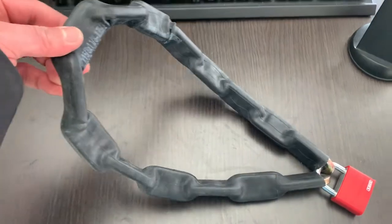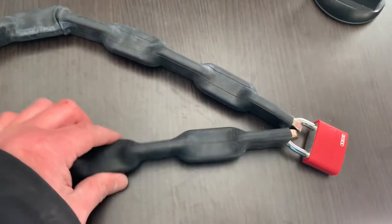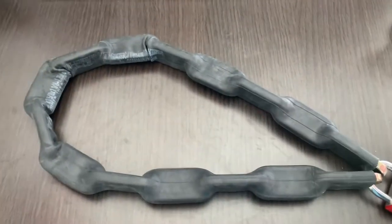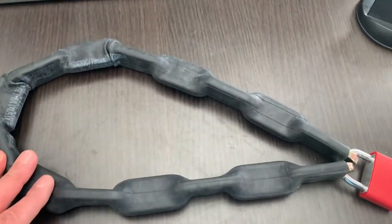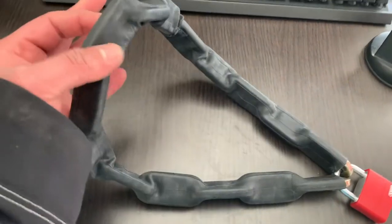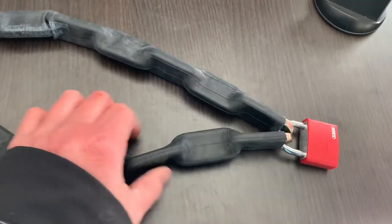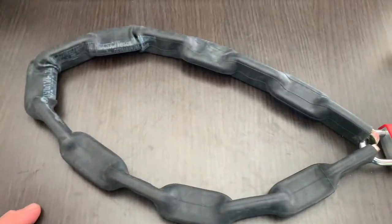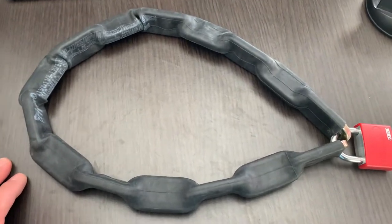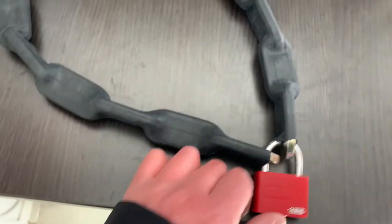As you can see, the inner tire is reused as a sleeve for this chain lock. It's perfect — there's still enough room to bend, so you can use the chain lock as normal. And it looks good.